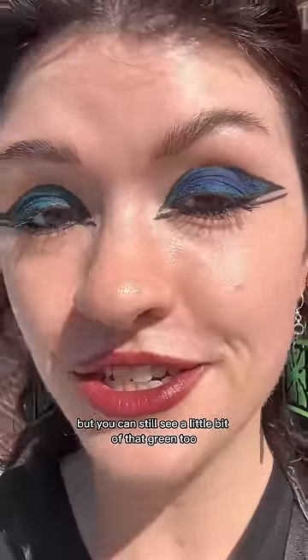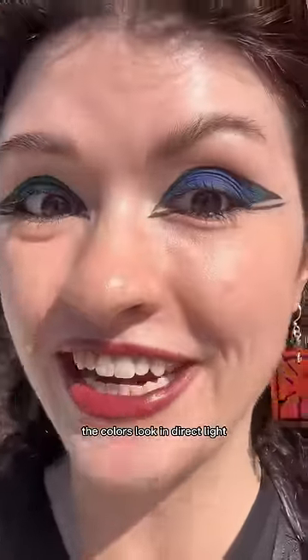You can really see the blue popping now, but you can still see a little bit of that green too. It's so interesting how much more powerful the colors look in direct light.